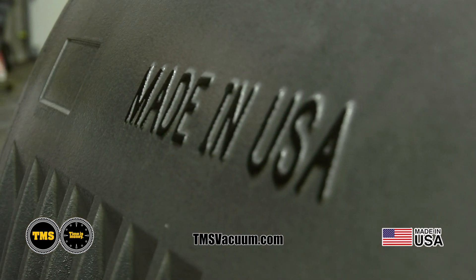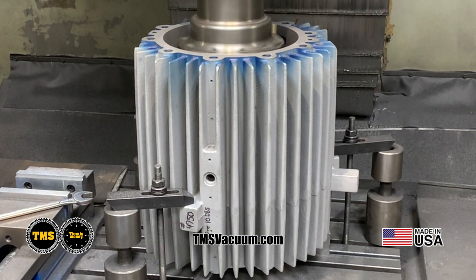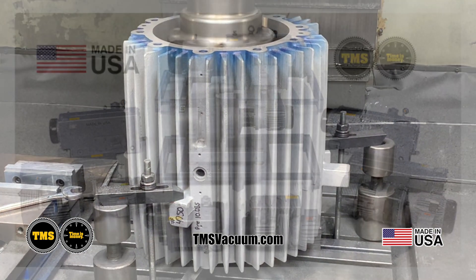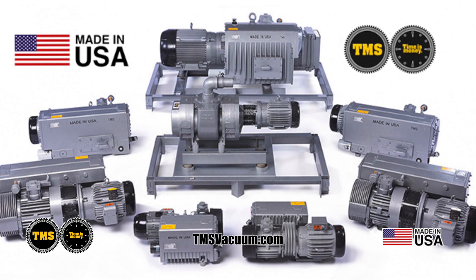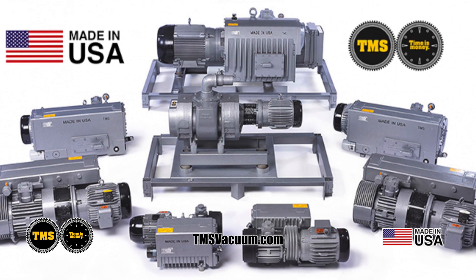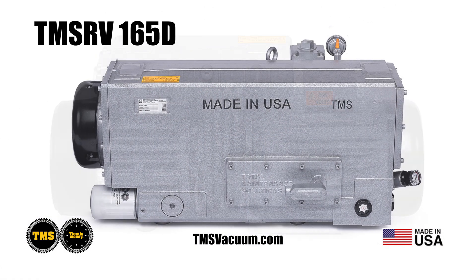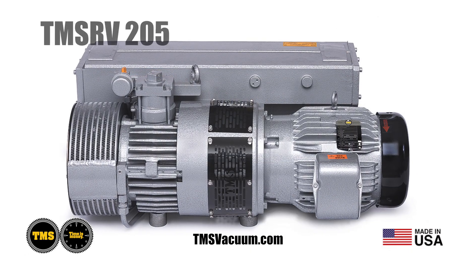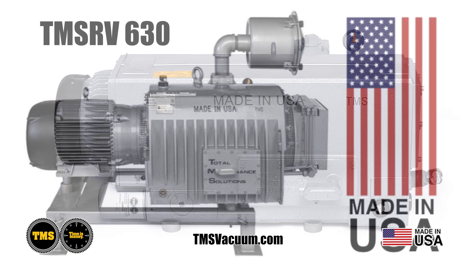We utilize solid US steel products. Everything is sourced with suppliers within 250 miles of Rock Island. We currently have seven rotating vane pumps that start with the littlest at a 63 and gradually move up: 100, 165, 205, 255, 305, and our 630.